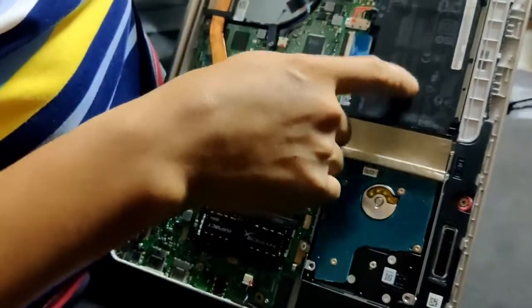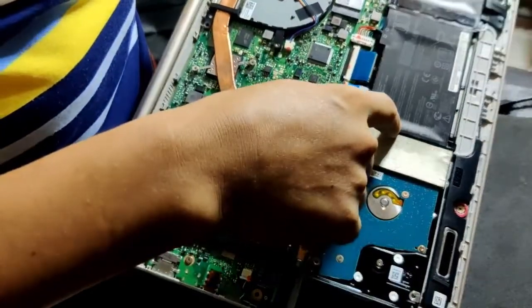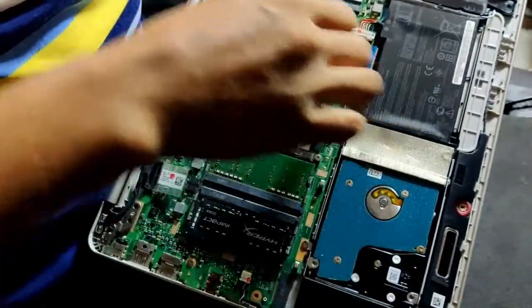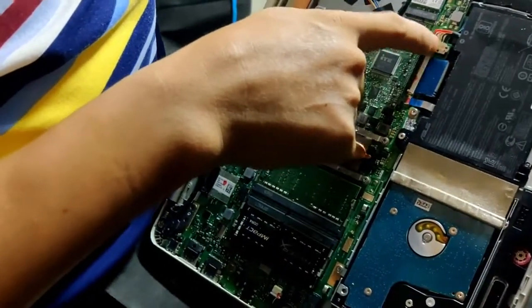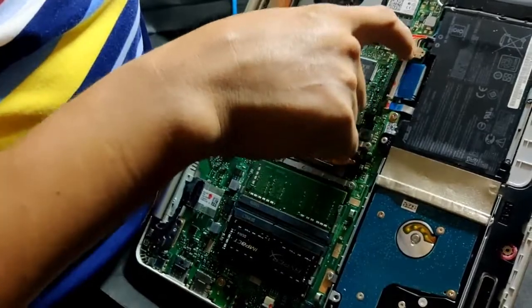This is the battery. Most probably this is the connection between the motherboard and the battery. I'm gonna remove this thing.